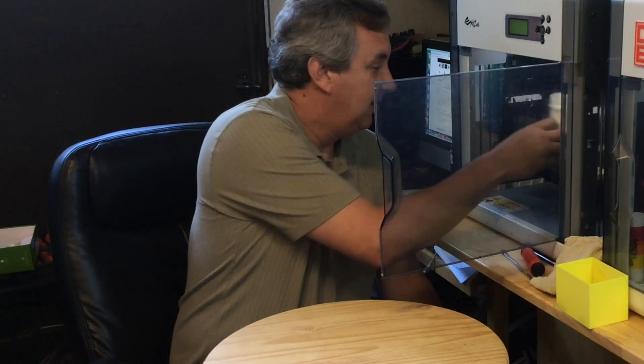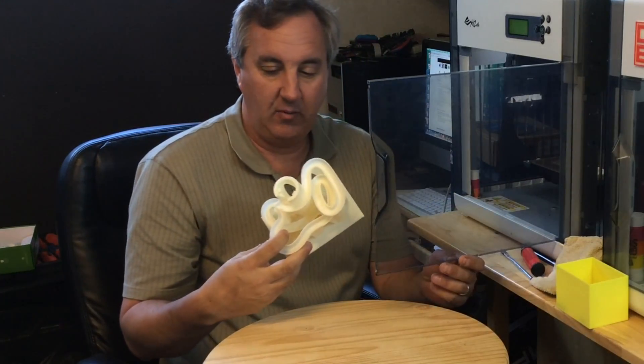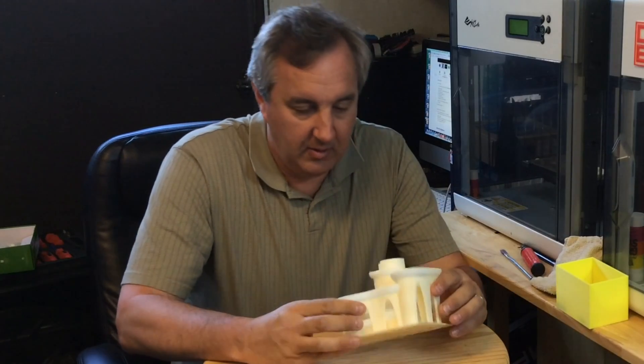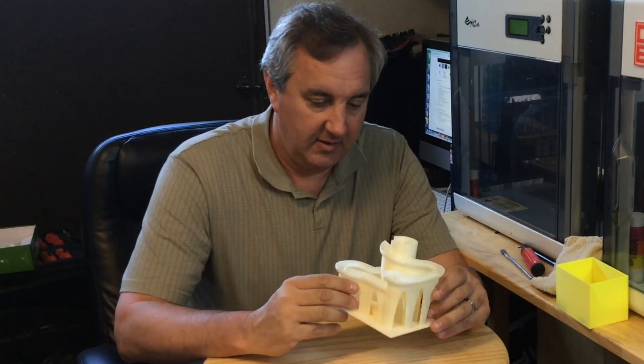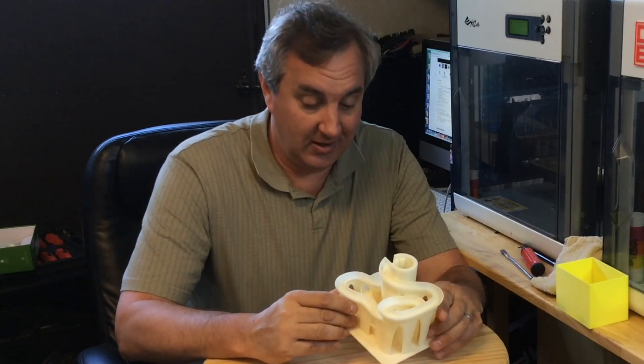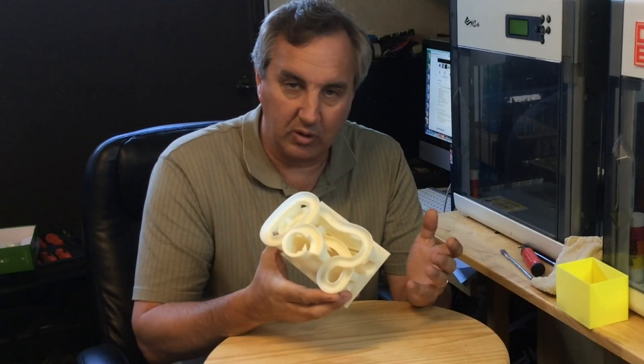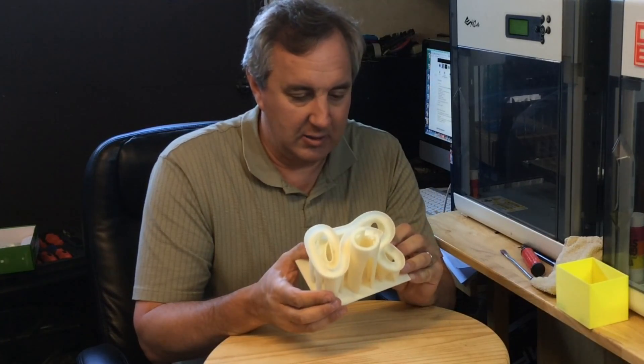I'm going to take it out in pieces. First, the main body of this thing. Holy cow. This is a nice print — no supports — and this printed beautifully.